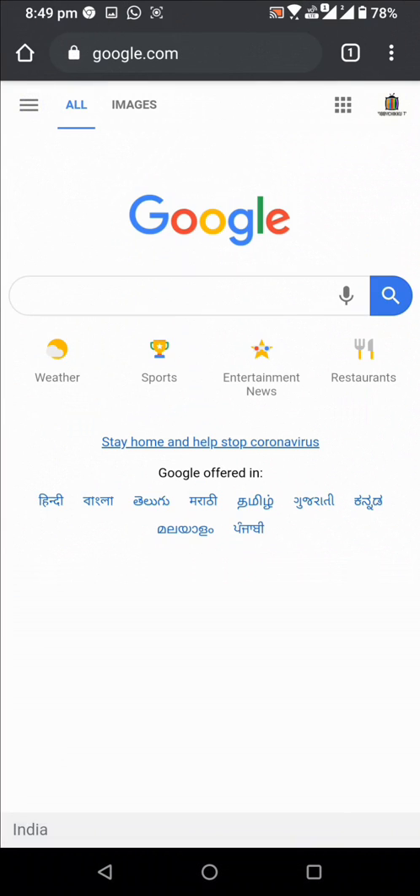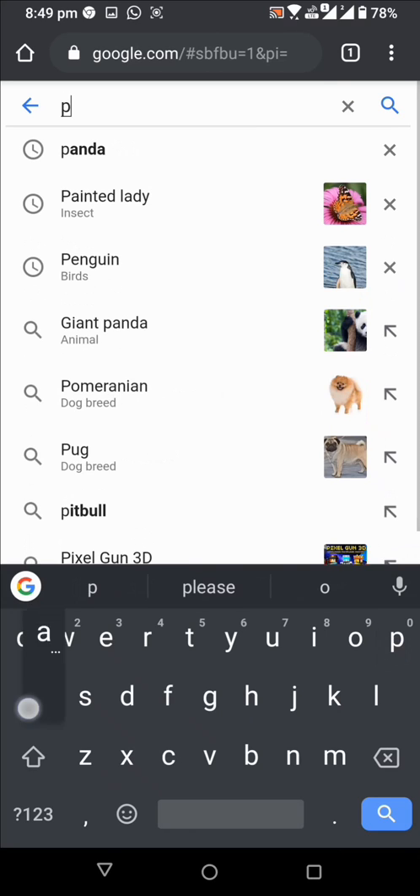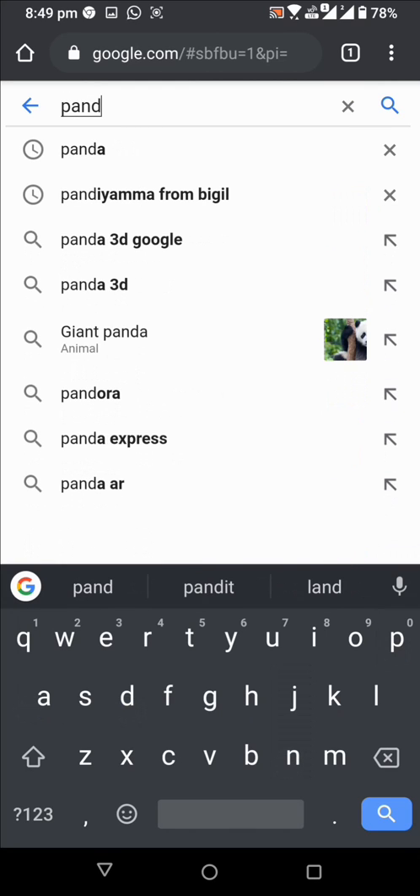You have all watched the video which is made through Google 3D. If you want to try this, follow the steps. First, open Google and type any animal like shark, panda or anything.